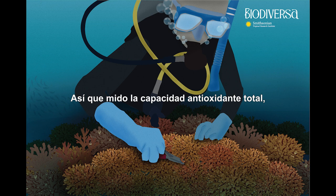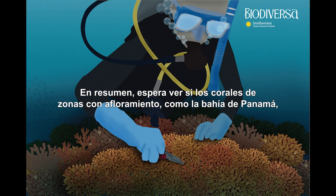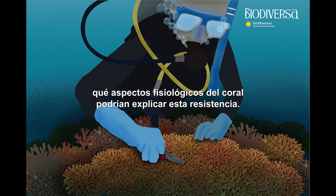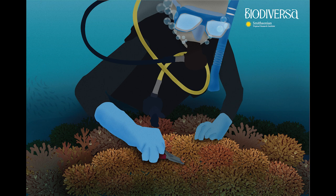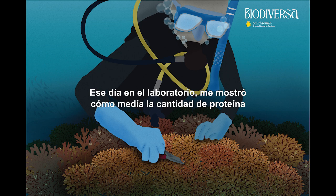Bottom line, she's hoping to see if corals from areas with upwelling, like the Bay of Panama, are more resilient than those from areas without upwelling in the Panamanian Pacific, like the Gulf of Chiriqui. And if so, what physiological aspects of the coral could explain this resilience? Visually you can see bleaching, but this is usually a very severe state. Through this analysis, she can detect much earlier if they are already bleaching — what you wouldn't be able to distinguish visually. Think of it as a screening test run in humans for the early detection of certain diseases.